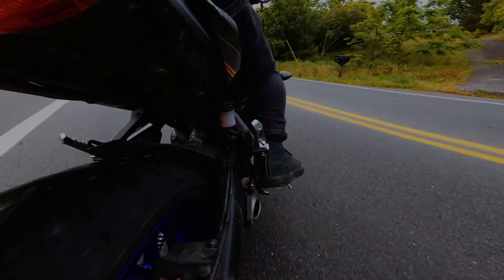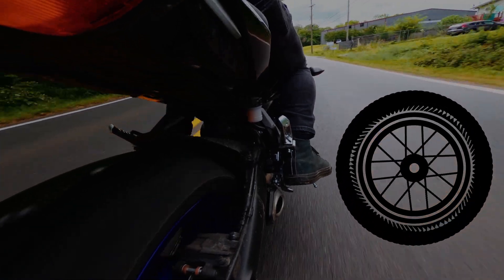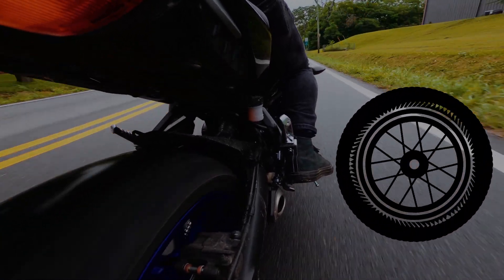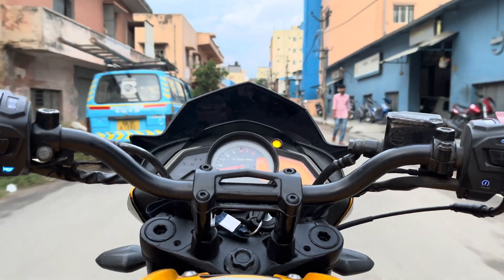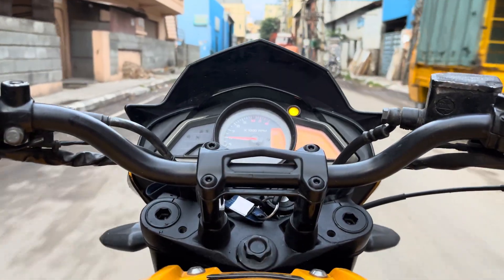However, during aggressive downshifting or braking, a conventional clutch can lead to a rear wheel instability known as rear wheel hopping or gripping. To mitigate this issue, engineers introduced a remarkable innovation called the slipper clutch.